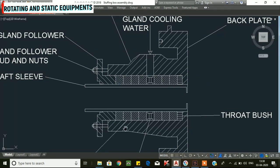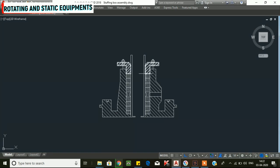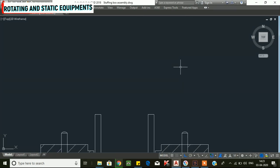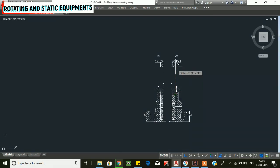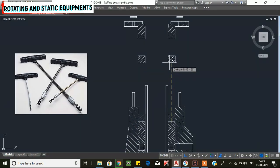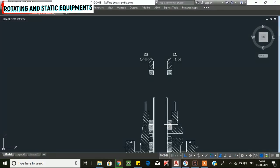This is the stuffing box and gland packing arrangement. Now we will see how to dismantle and assemble it. We start with dismantling. First, on the gland follower, the nut is loosened and removed, and we remove the gland follower. Next, the gland packings are removed.